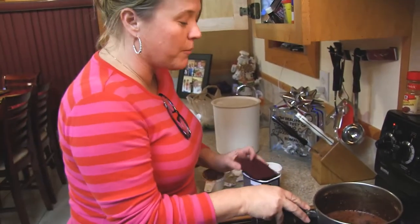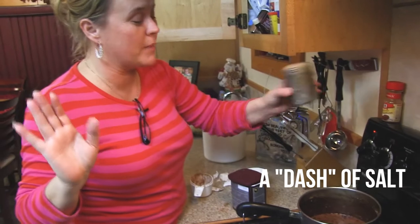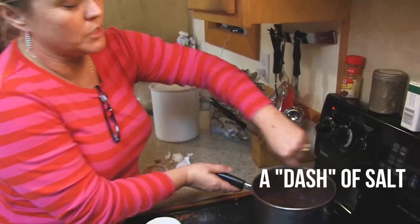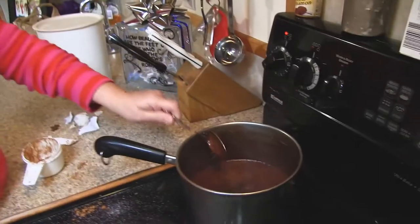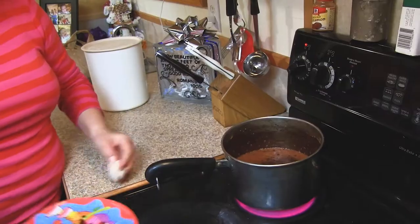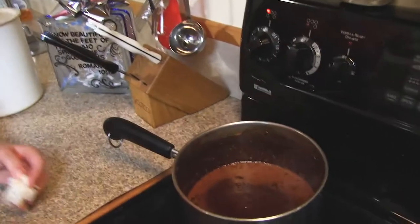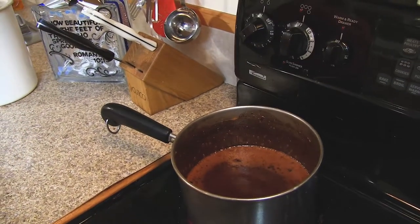We'll be waiting a moment — a dash of salt. That's not much of a dash. Oh, and it's steaming — yep, it's coming!